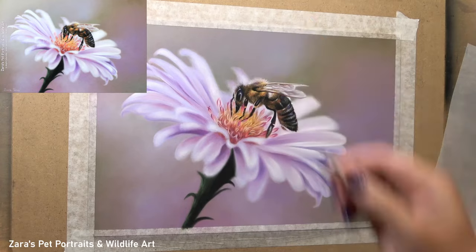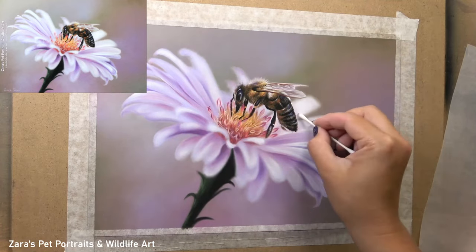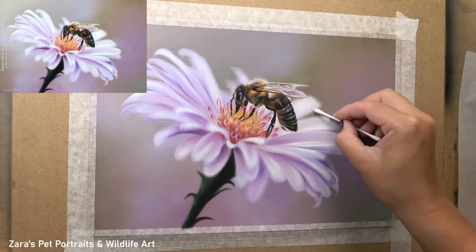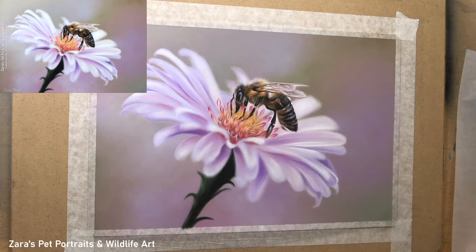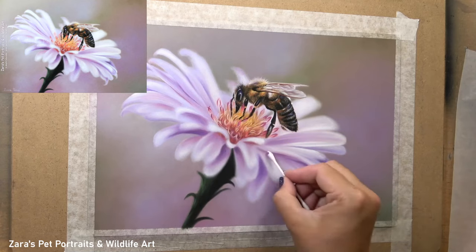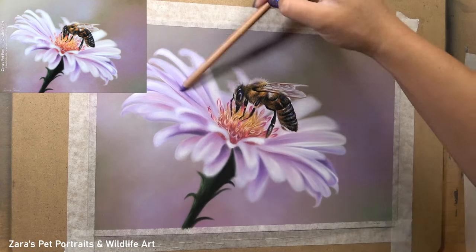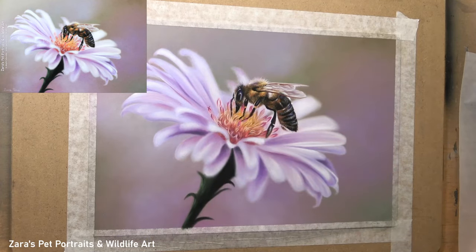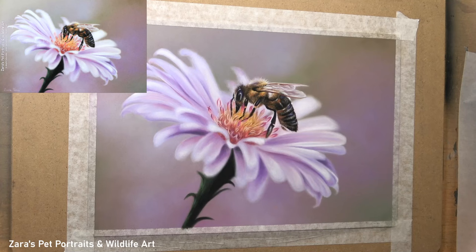I mentioned earlier that I would be going back in and just reinforcing my values, adding in any sharp edges or softer edges, and this is where the last couple of minutes are valuable — it really does make a huge difference to any project. I would recommend to sit back in your chair, maybe put the artwork away for a day or two and then look at it. Are there any changes that you feel need to be made? Then sit back and make those alterations to take your artwork to the next level.